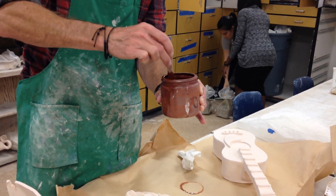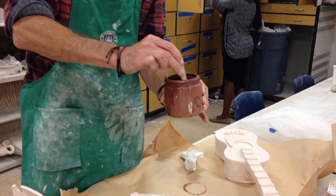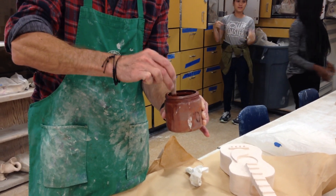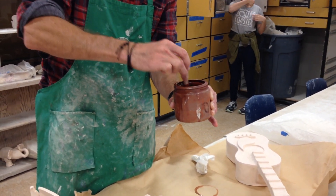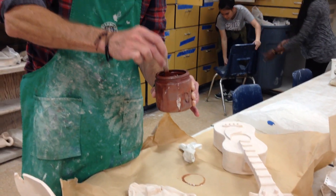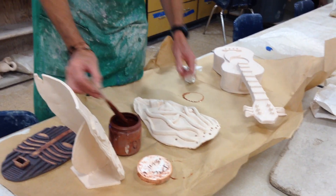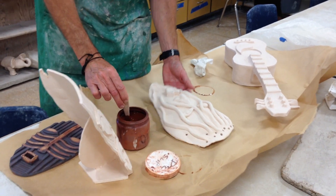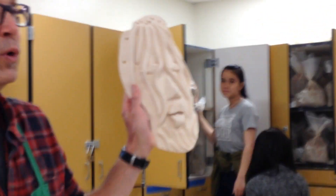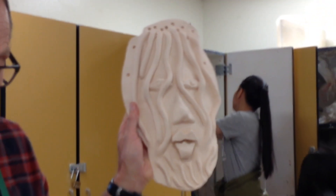The iron oxide is heavy because it is basically rust, so it sinks to the bottom. Every time you put the brush in, you want to stir it up a little bit. Try not to get this on your hands — it will stain for a while. I'll get some gloves so you can wear them. Always wear an apron and always put down paper because it stains. I don't have gloves on right now so I'm just going to be careful.